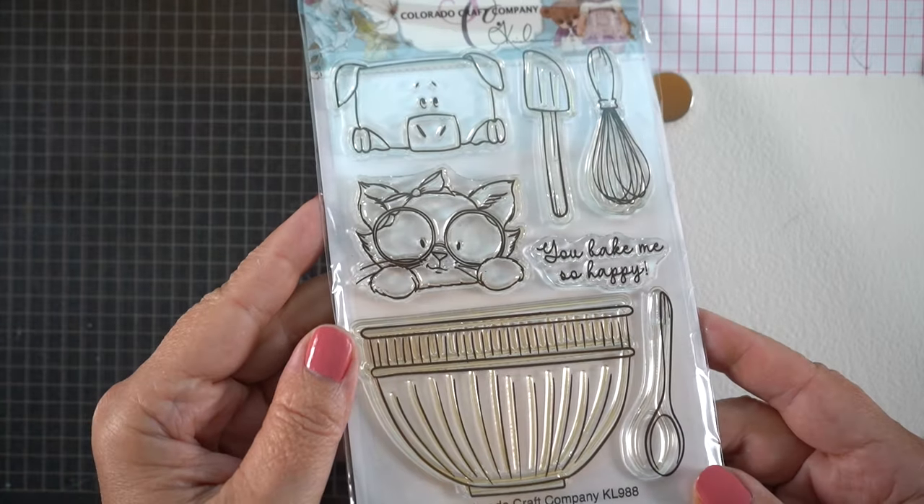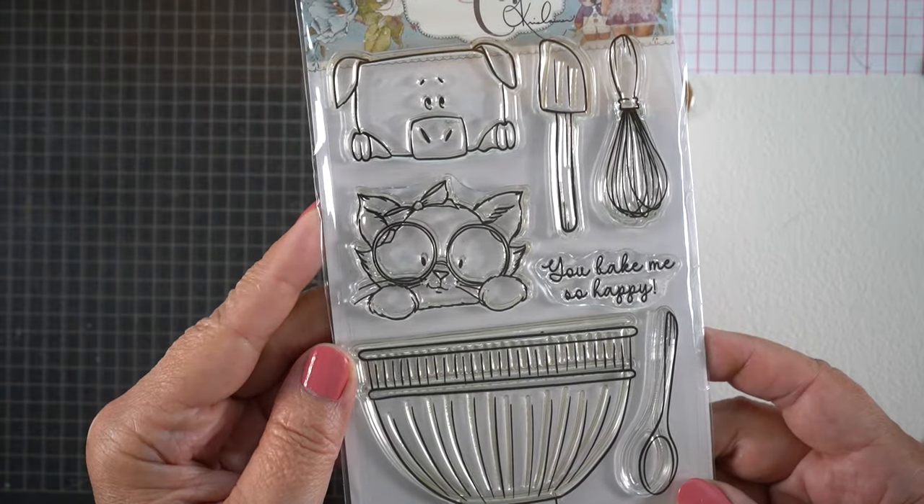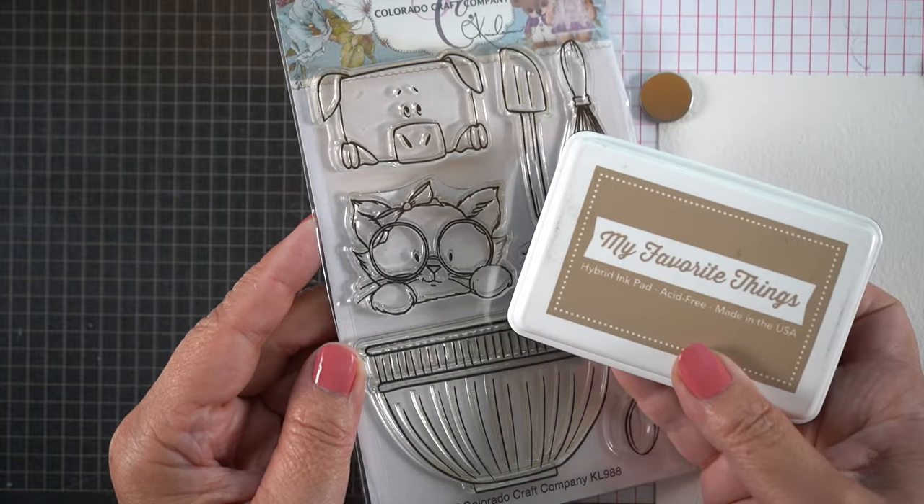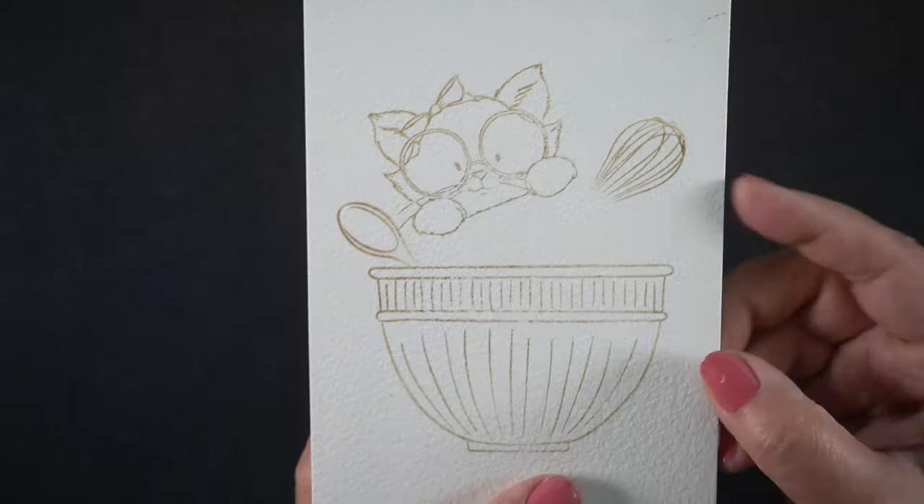Hello there, I'm Sandy Alnock. Welcome to my YouTube channel where today I'm going to be stamping because when I saw Colorado Craft Company had this darling kitten, I had to stamp it and paint it.